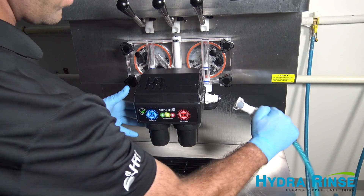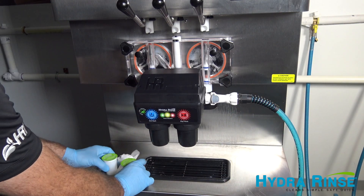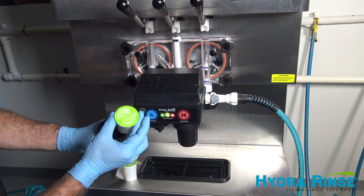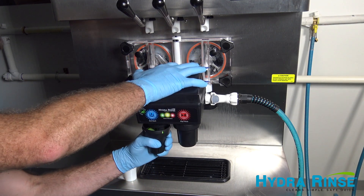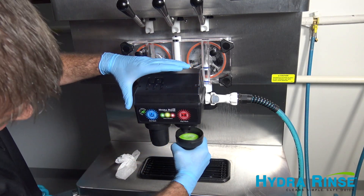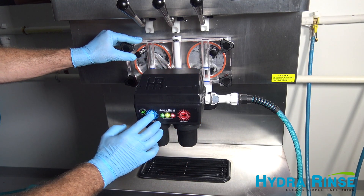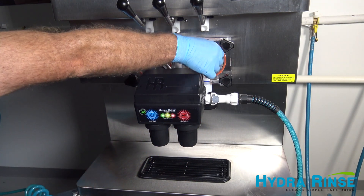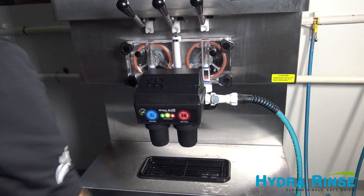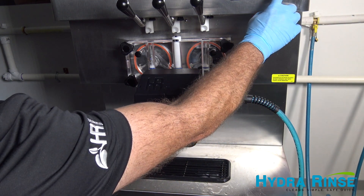Connect the water supply and add one lex chemical cup to each cup housing. Initiate the ProControl cycle by pushing the one-touch button once. Immediately push and hold the air bleed valves open until the freezer barrels fill up to them. When the ProControl beeps, put the machine into clean mode.